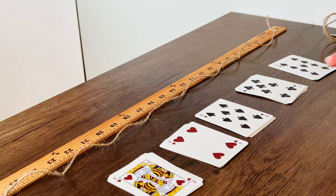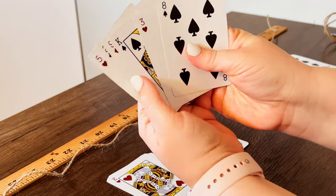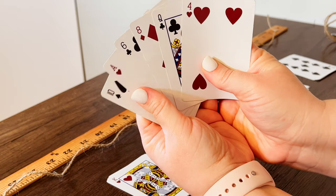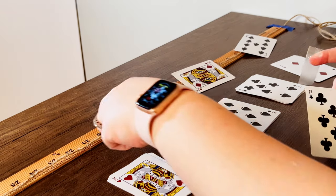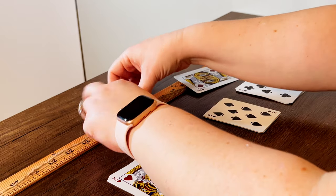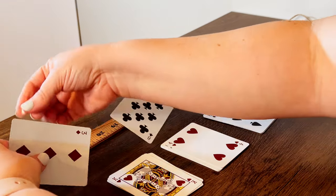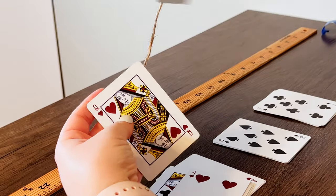I used clear tape because if I taped it onto the back and the card flipped over, I didn't want to see blue tape. I pre-made stacks of cards so that alternating on top, the first card can be black, red, black, red — and also alternating going down. I made sure to include some face cards, some numbered cards, and I made sure to include the Queen of Hearts since she's an important character in Alice in Wonderland.